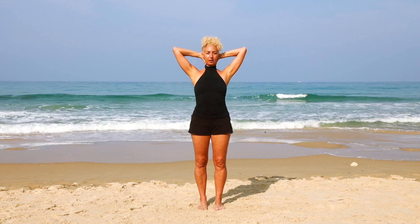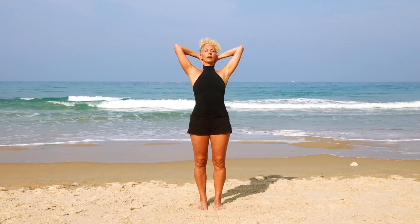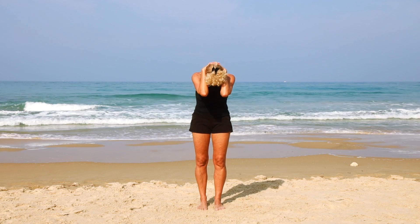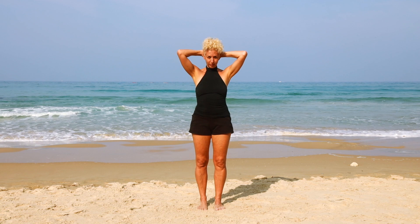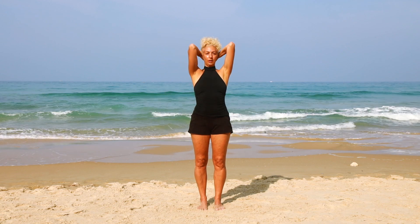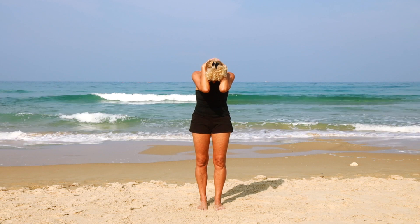Clasp your hands behind your head, use the hands to elongate the neck. Inhale, look up, opening your elbows, and as you exhale bring the elbows together to stretch the back of the neck. Inhale, press the feet into the floor, open the chest, look up, open the elbows as far as you can, and exhale looking down, lifting the pelvic floor and stomach up.